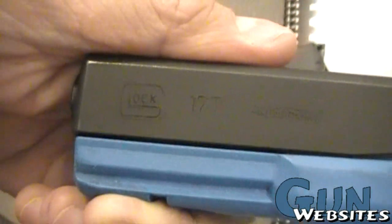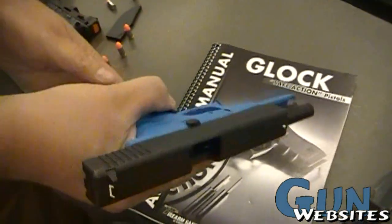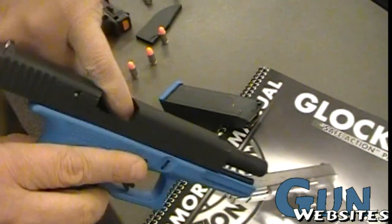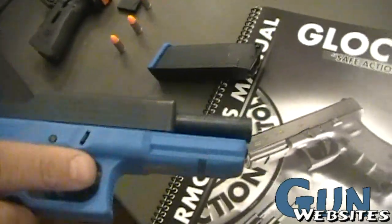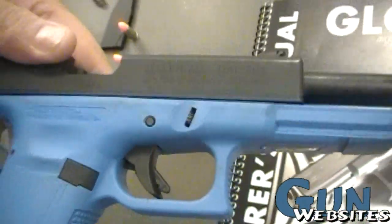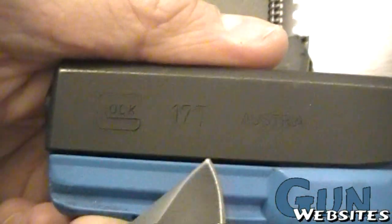Taking a very quick look at a training Glock. These models are molded in blue to indicate non-lethal, and are used in force on force training. They're available in models 17, 19, or 26, and they're available for two different brands of simulated ammunition: FX or UTM. These are both marker rounds, shooting a small marking cartridge, used for force on force training.